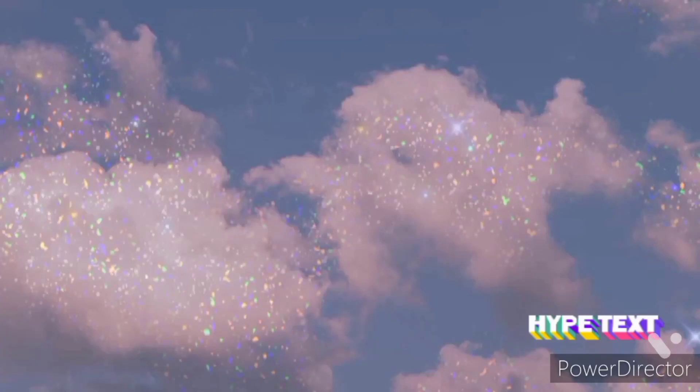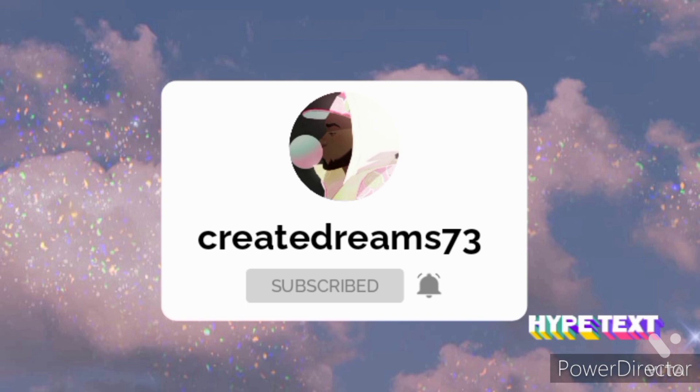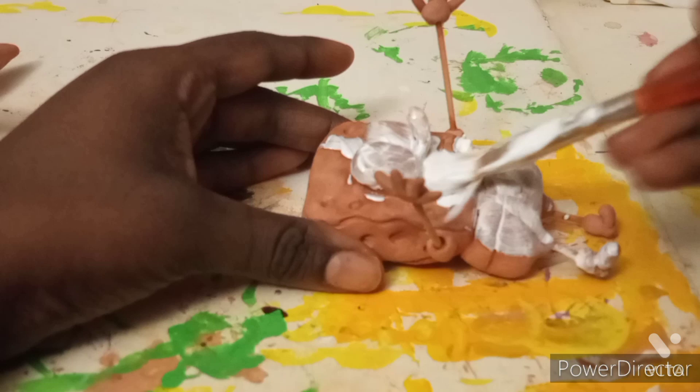Hey guys, welcome back to another video. Please hit the subscribe button and the notification button to get notified for my videos. Today I'll be doing part two of the SpongeBob and Patrick burger sculpture, but this time I'll be painting it.